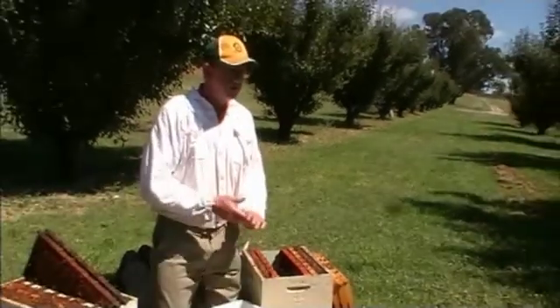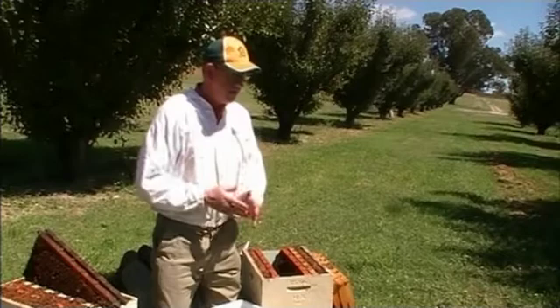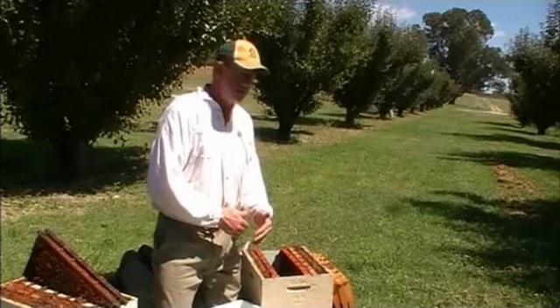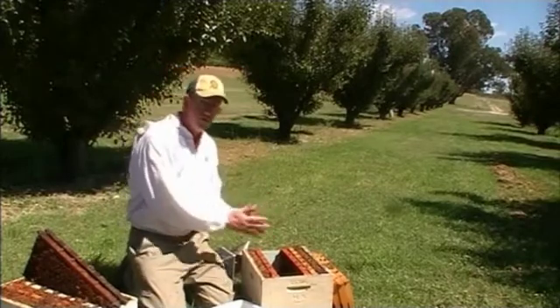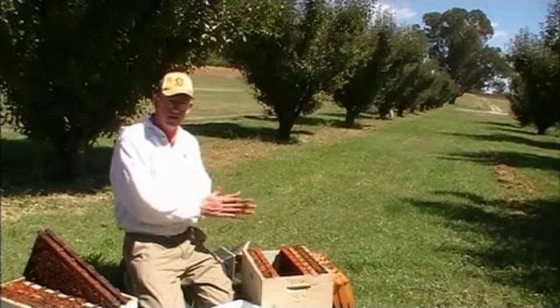We prefer not to use petrol to kill the bees because the petrol will contaminate the combs themselves. So we take all the bees off, we extract any of the honey that might be in the combs, and then we prepare the boxes by wrapping them in plastic, as long as they're not weighing more than 25 kilograms, and then they're prepared to take down to the radiation plant.